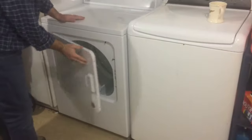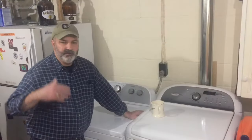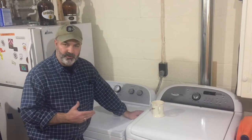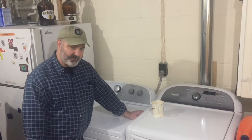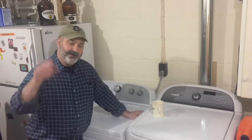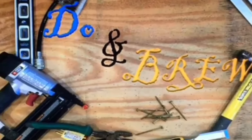I'm going to secure the last of the hinge screws and we are just about finished. As you've seen on my other videos, this household project is not that difficult to do. Just break it down into its pieces and parts — a little time, tools, and patience. You can install your own dryer and save yourself upwards of $200. If you have any questions on this video, please let me know. I'm happy to help any way I can, and I look forward to seeing you back here on Doonbrew. Take care, folks.